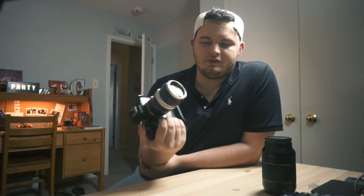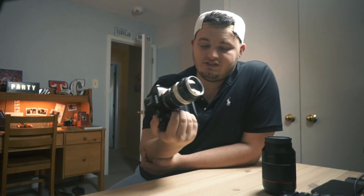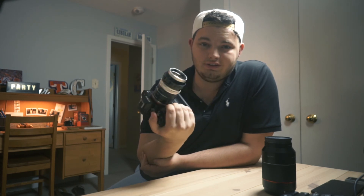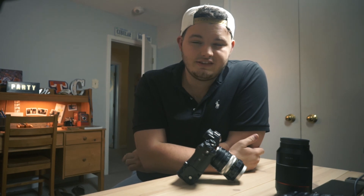I know this one's a little bit shorter, but this lens is just absolutely a treat. There's really not much to worry about with this lens — it's good to go. Make sure you like, comment, and subscribe if you enjoyed this video, and I'll try to get some more vintage lens reviews out as fast as I can. Thanks so much, bye.